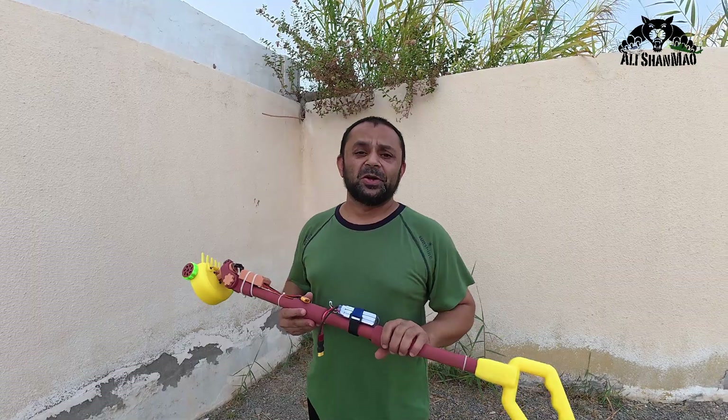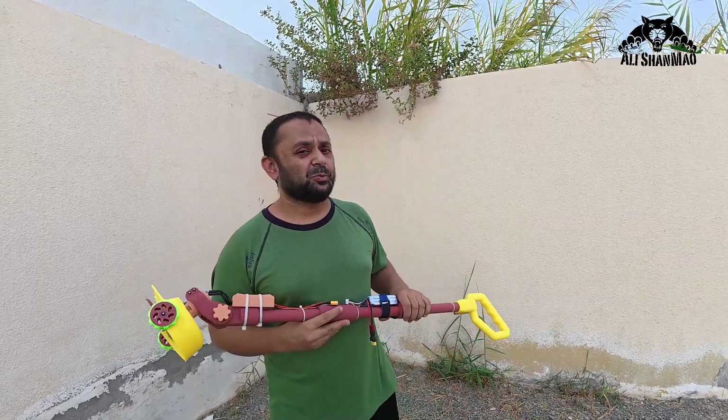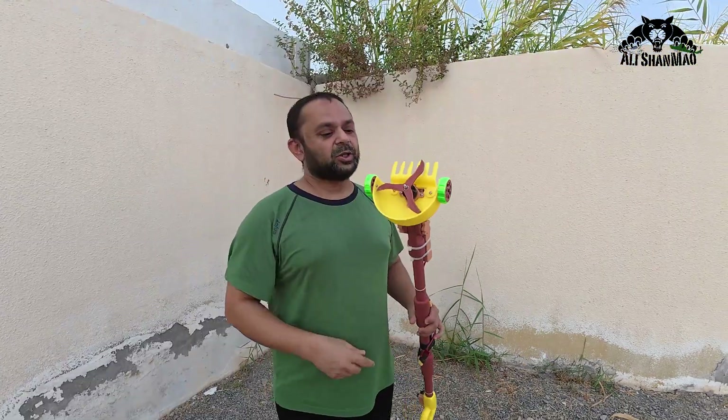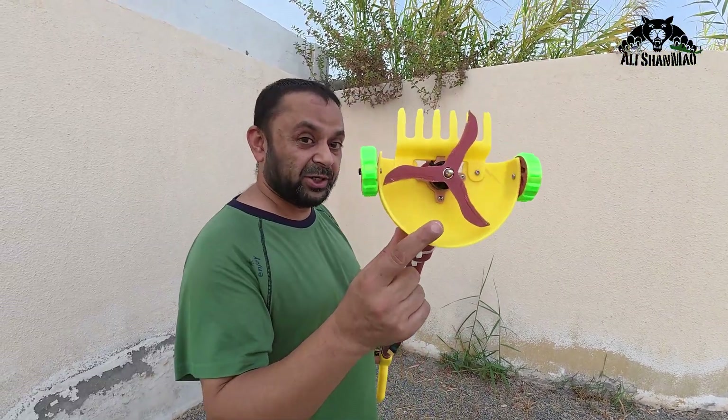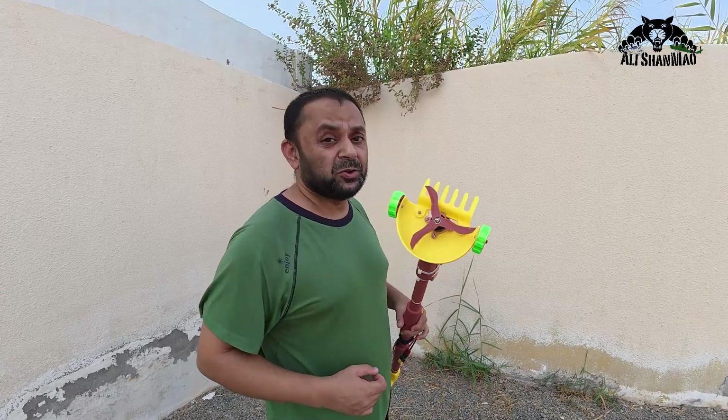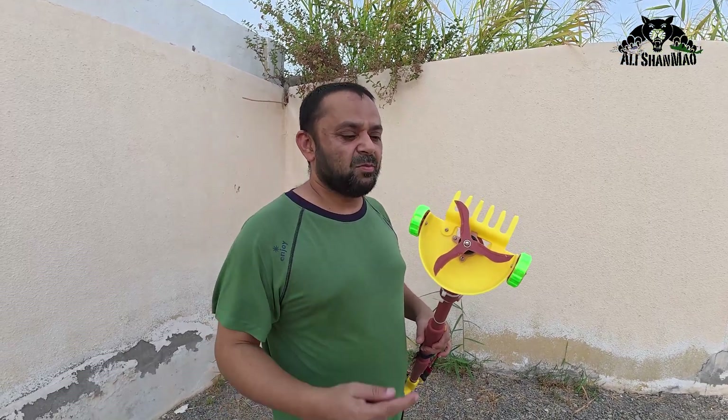Bismillahirrahmanirrahim, assalamu alaikum, greetings — Abhi Shalma here, welcome outdoors and welcome to the 3D printed drone motor weed cutter project. In this video I'm gonna use it first with a 3D printed blade as you can see right here, and after that I will use a Master Air Screw drone propeller — they don't even know we are going to use their propellers for this purpose. And number three, we will try the zip tie module and see which one actually cuts better.